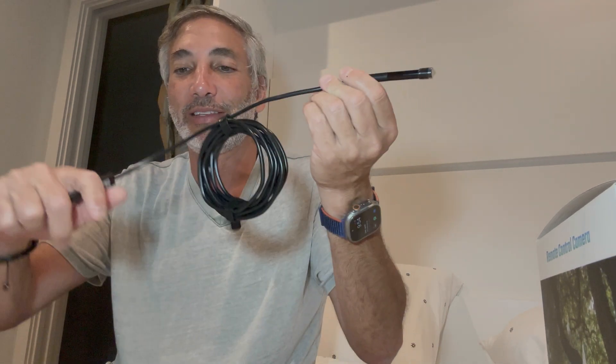This is the flexible wire, and you can kind of bend it. So if I was trying to look behind a couch or in a car part or something, I could stick it in there. Let's give this thing a shot and see what it looks like.